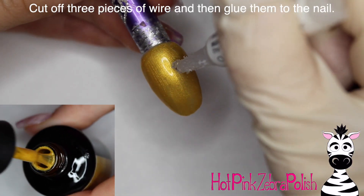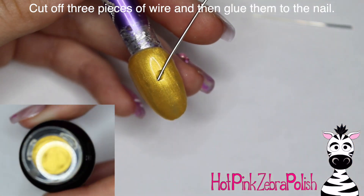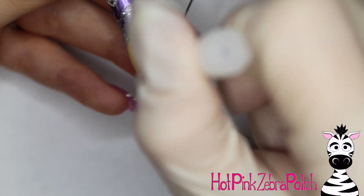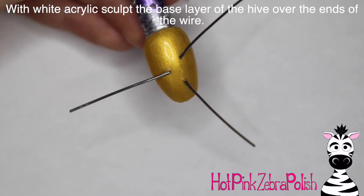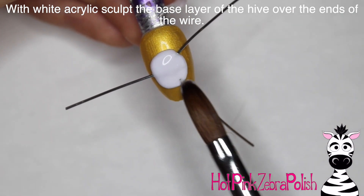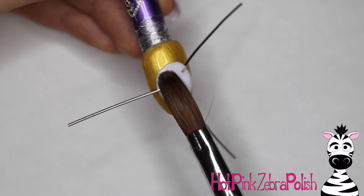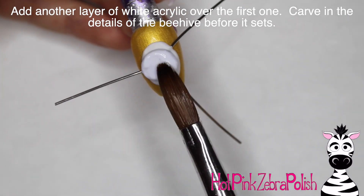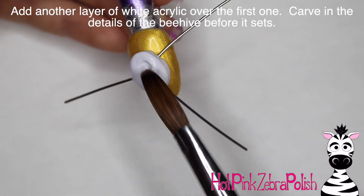Now I'm going to cut off 3 little pieces of wire and then glue those onto the nail. I only have silver wire in this size, which is the size I really want to use. If you have gold wire at about this narrow gauge, you would be saving yourself a step by using gold wire instead of silver. After I have all those little pieces of wire glued on, I'm going to take some white acrylic and sculpt my beehive. If you don't want to use all the gel polish like I did, you'd probably want to do this with yellow acrylic. Otherwise, if you are planning on using the gel polish, either white or clear would be a really nice base.